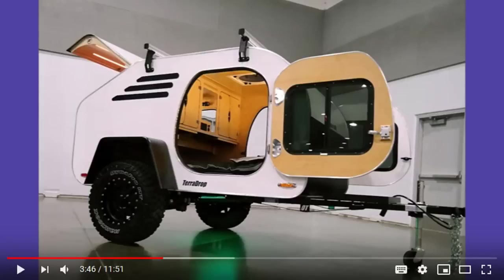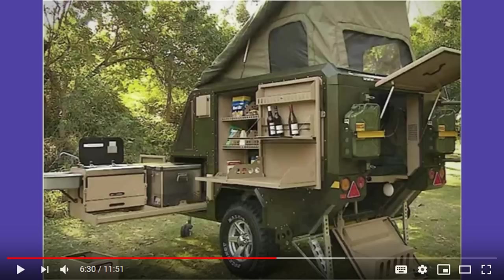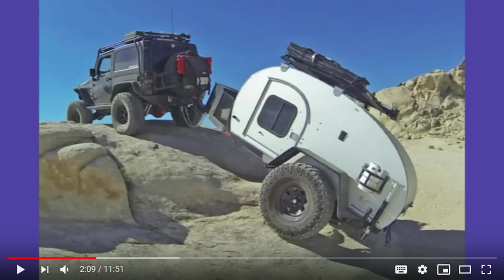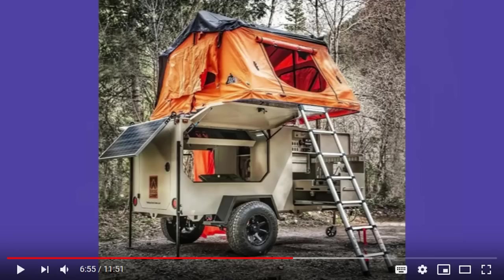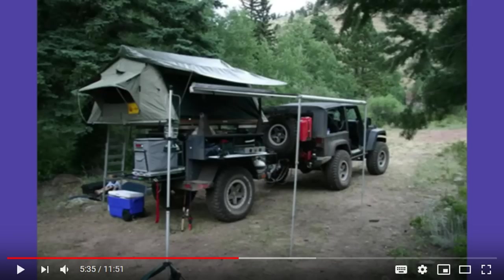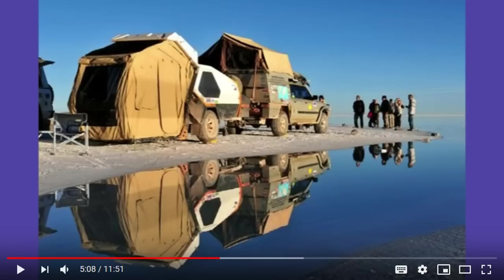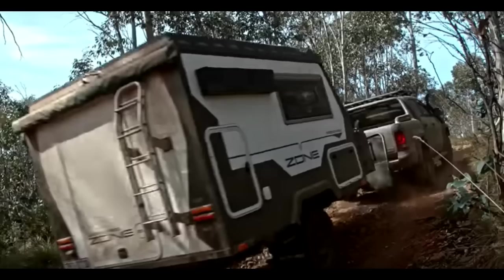What exactly is a hybrid expedition trailer? Well, it can take many forms as you see in these photos. Some are, like this one, a derivative of the original teardrop camper, just beefed up for off-road use. Others are serious, serious expedition, get-yourself-across-a-continent-by-any-means trailers.